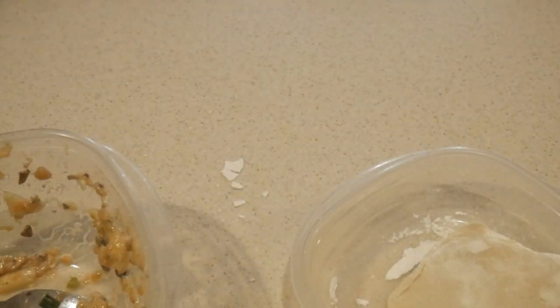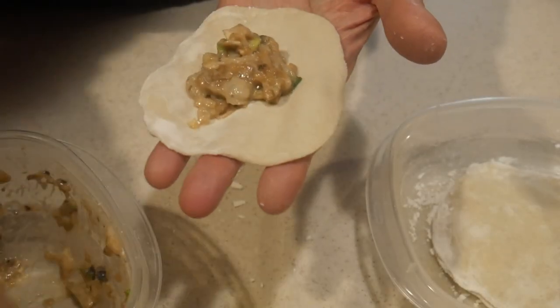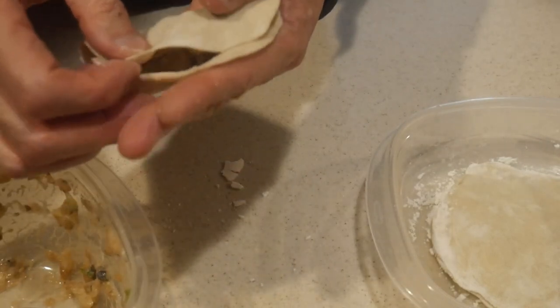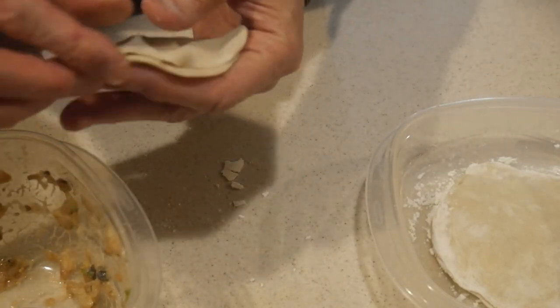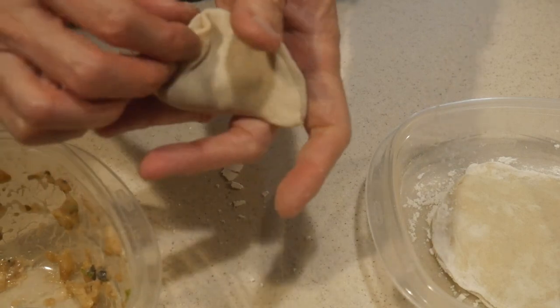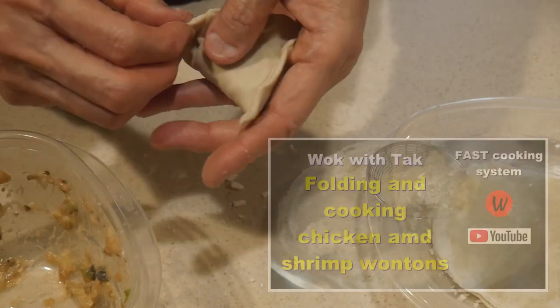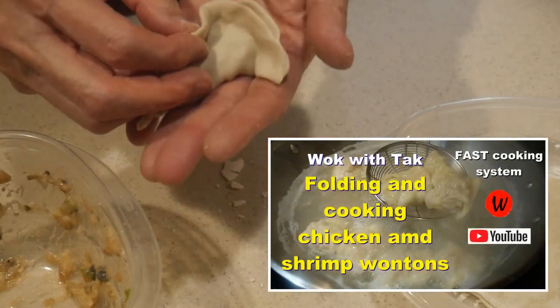This is actually very simple. The filling contains chicken, shrimp, napa cabbage, and mushroom. I used the same filling to make the wonton earlier, so as you can see, both the filling and the skins are interchangeable.